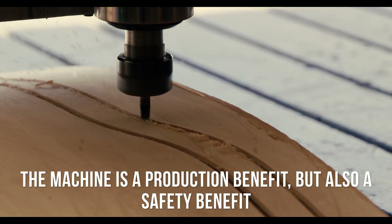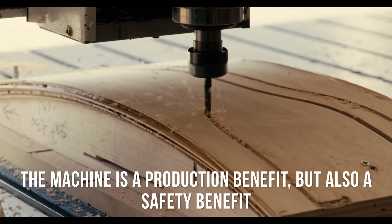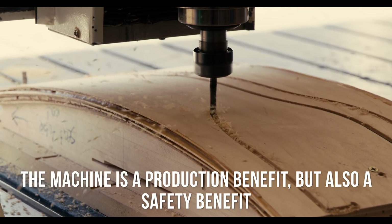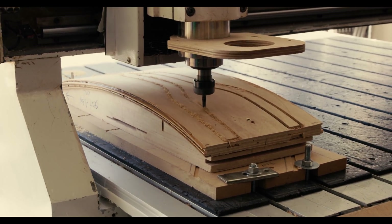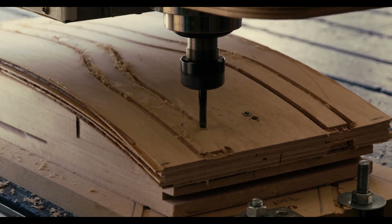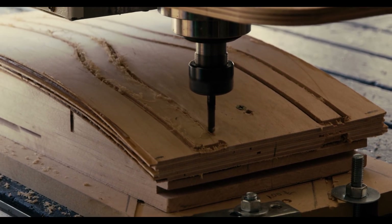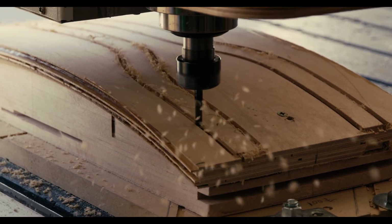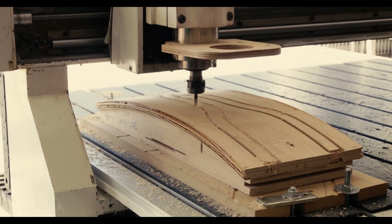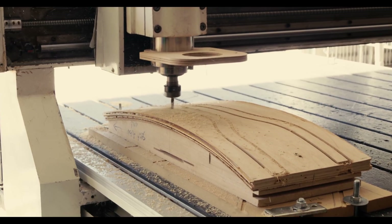Not only is it a production benefit, but also it's a safety benefit. By having the CNC machine handle our parts, it takes the human element out of it. Meaning that our fingers, our hands are out of the way, not exposed to the cutting tools — making things much safer for our people in the shop.